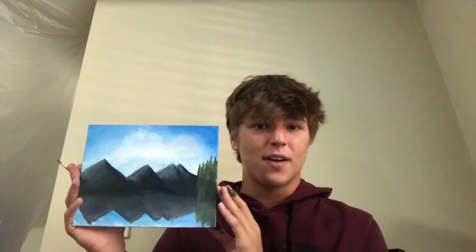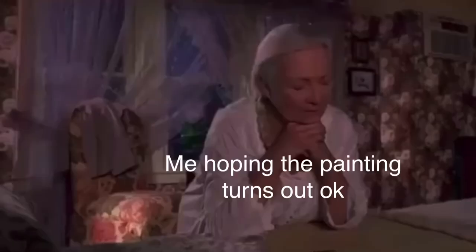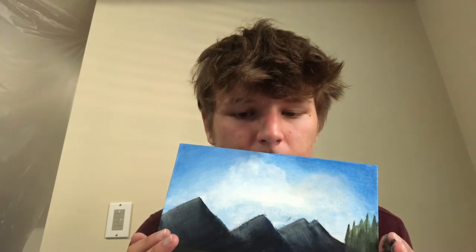This is the final product. It looks so much better on camera than it does in person — it looks like an atrocious mess in person. Thank you guys so much for watching. I know this probably was either super enjoyable or you wanted to rip out your hair because I did so bad. I will see you guys in the next video, peace.